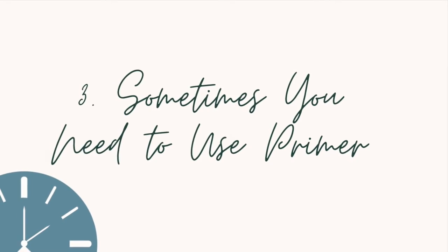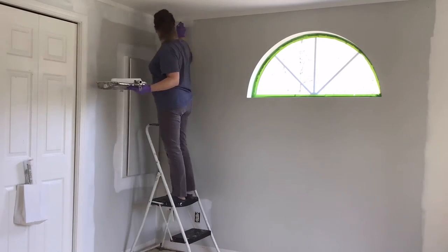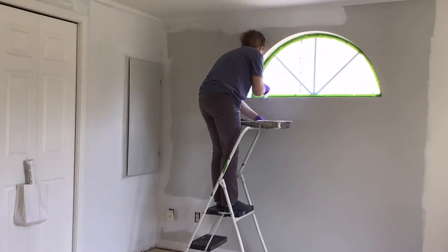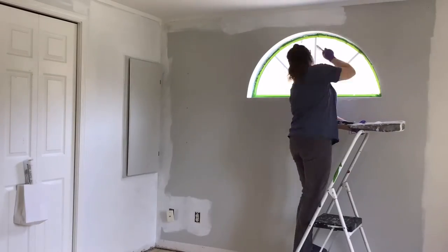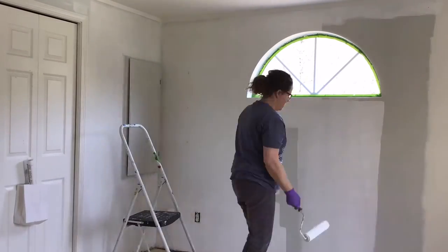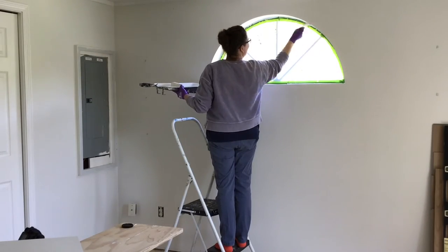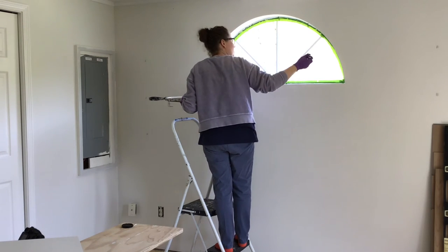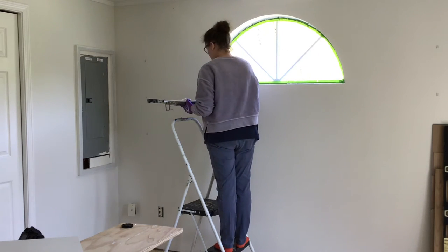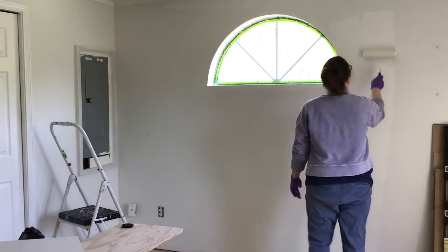Sometimes you do need to use primer when painting the interior of your home. They do have fantastic paints out there that claim one-coat coverage, but that does not always work. One reason to consider primer is when going from a dark color to a light color. I relearned this lesson when I painted my bathroom last summer — I was painting it white over what I thought was a light gray. When I painted the same white over the same gray in my bedroom this week, it worked a lot better when I used a primer first to create a lighter surface.